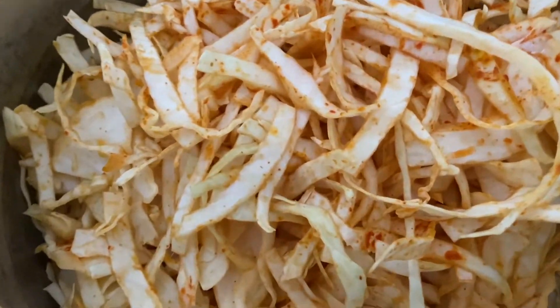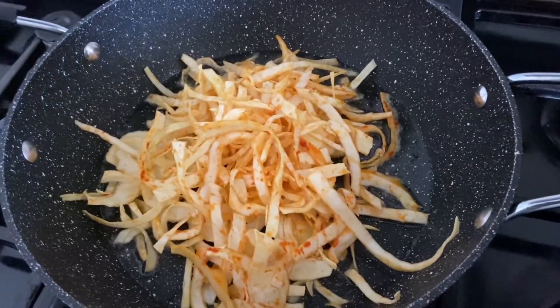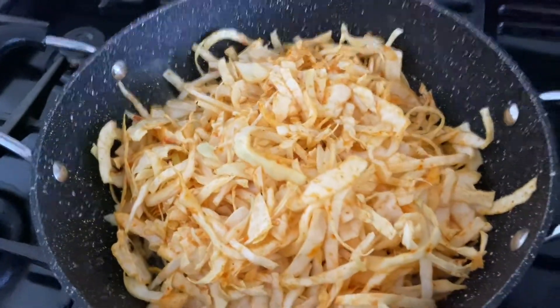This is cabbage and goa. I am going to mix chili powder, turmeric powder, salt and mix. I am going to fry them.